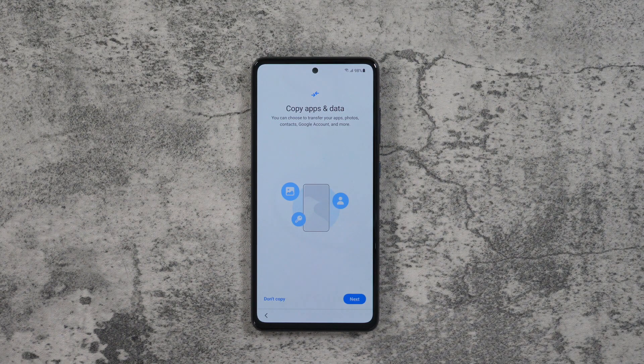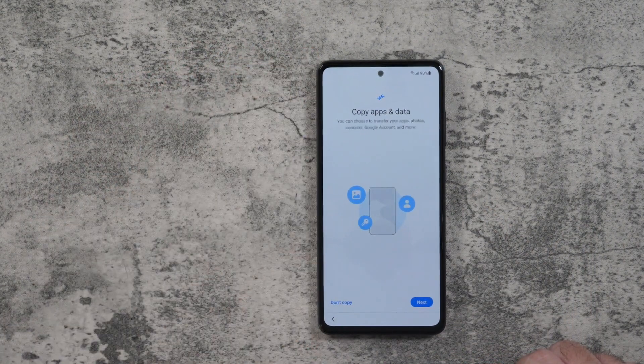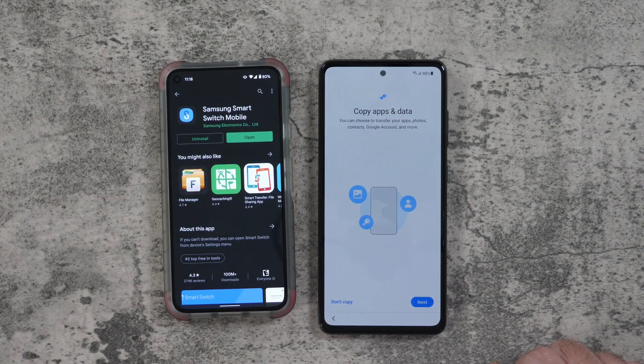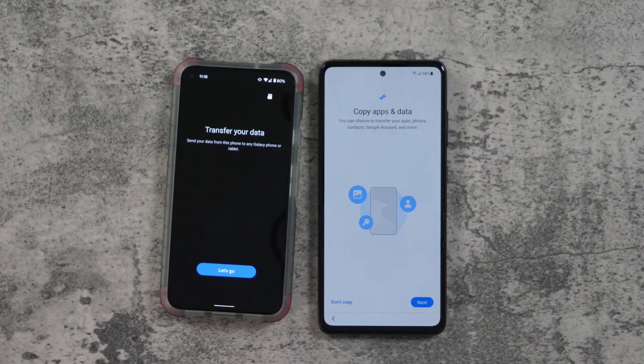This is a pretty simple process. When you start your phone, you're going to get to this screen after you connect to Wi-Fi. Once you're at this screen, you're going to want to go to your old phone and download Samsung Smart Switch Mobile. This can be found on the Google Play Store on your old device. Once you have it, you're going to want to open it up.